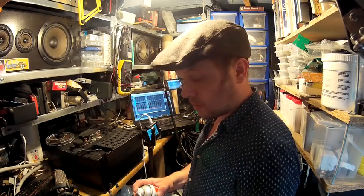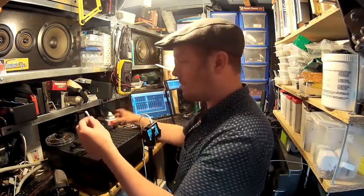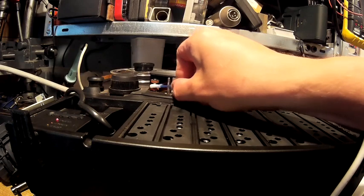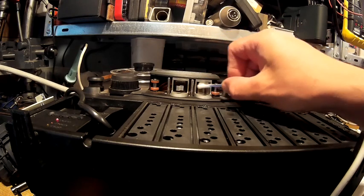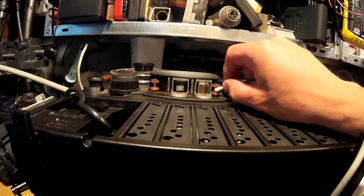Just make sure that before I start, the heads are completely clean — free of any oxide or any bits of tape. So I'm going to do the guides, the erase head, the other guide, the play and record head. There we go. Yeah, there's not much on that, it's okay.